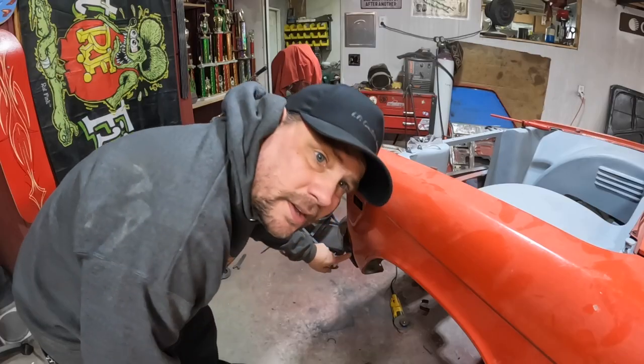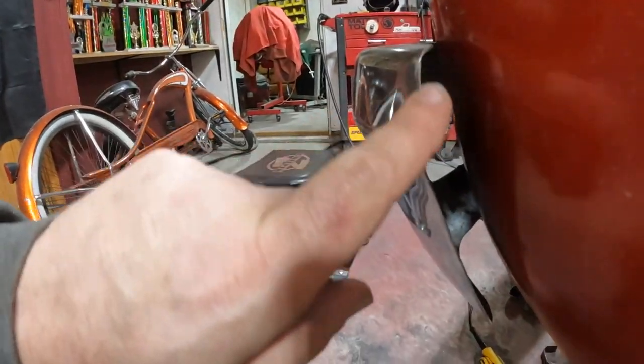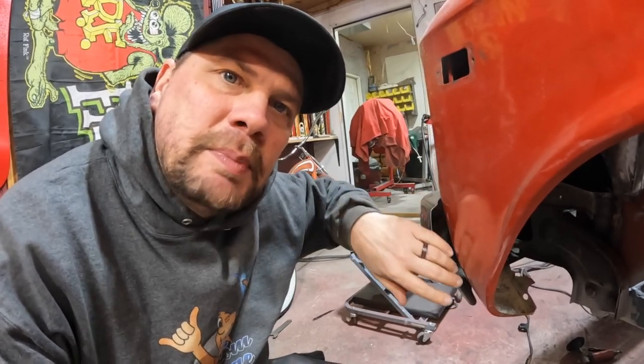You guys see what I see? Something's missing. We need to do something about this — I think we'll whip up a little filler panel here just to kind of finish off the end of this bumper.